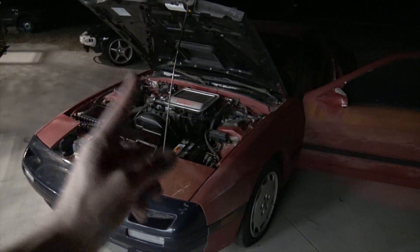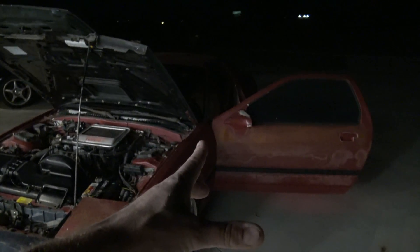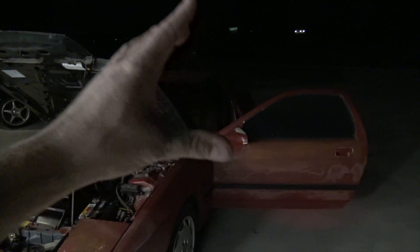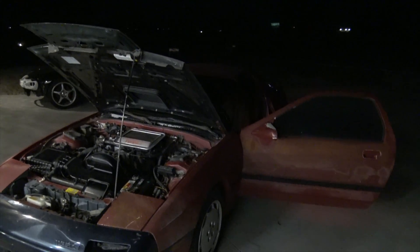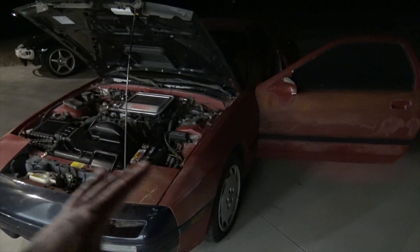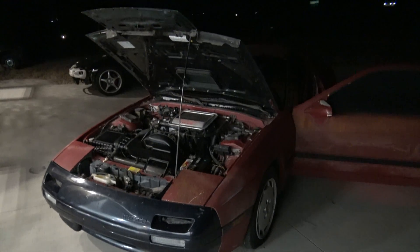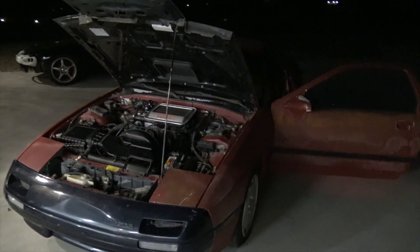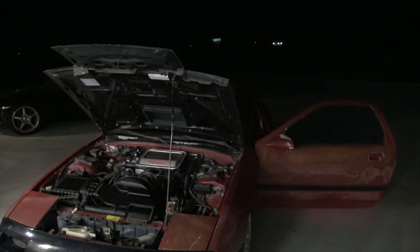The brake system is now bled with one exception - the driver rear caliper I couldn't get to bleed. I pulled vacuum on it and no fluid came out of that caliper, so I'm not exactly sure what's going on. I'm going to drive this and see if the brakes work - the front seemed fine, I bled it till all the fluid was nice and clear. Same thing with the passenger rear. We'll just have some weird issue with the rear driver side.